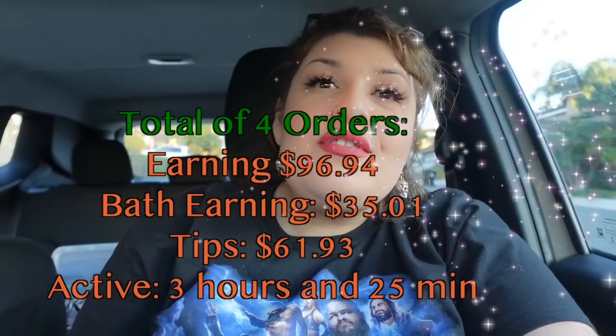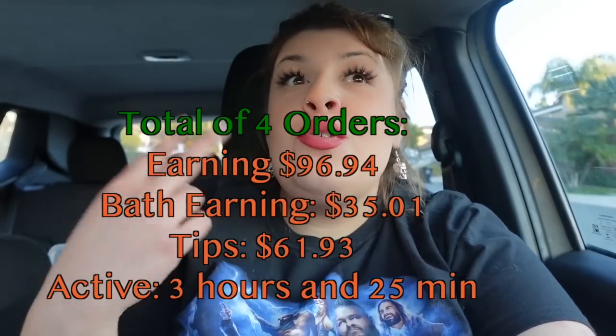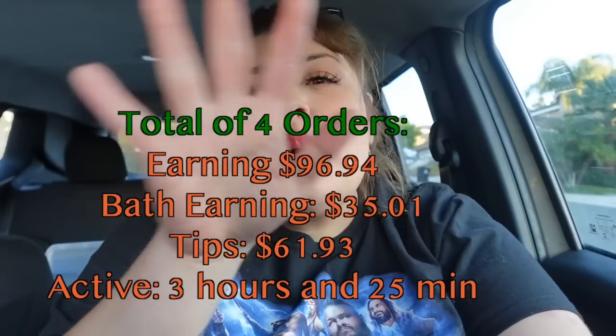This is basically the total amount I ended up making today. I did around three to four orders — one order had two already included. I made a decent amount, and that's basically just a little glimpse of how to use the app and how it technically works. Hopefully this helped out a little bit for those of you who are interested. If you want to try out Instacart, go ahead and click the link down below in the description. Bye!